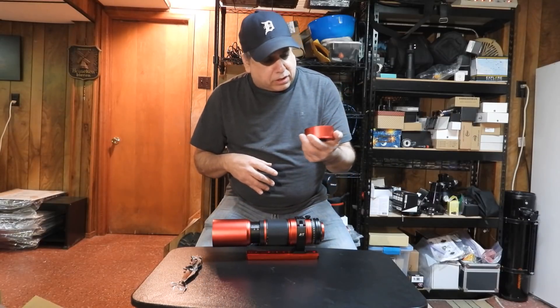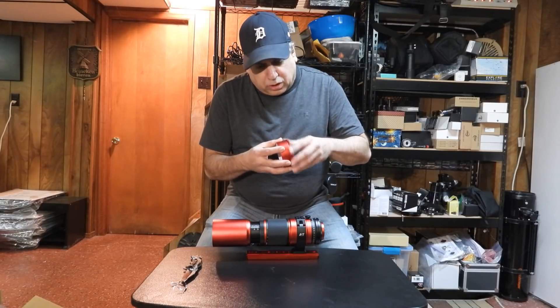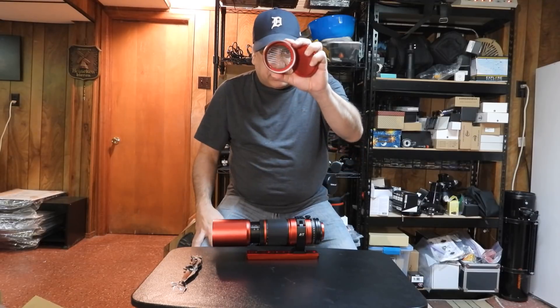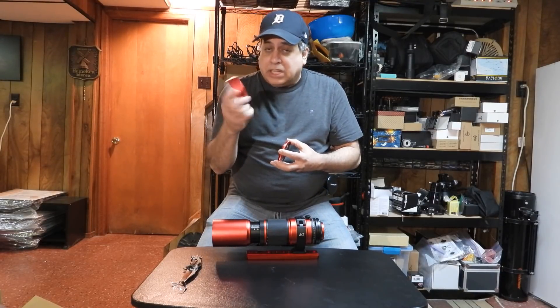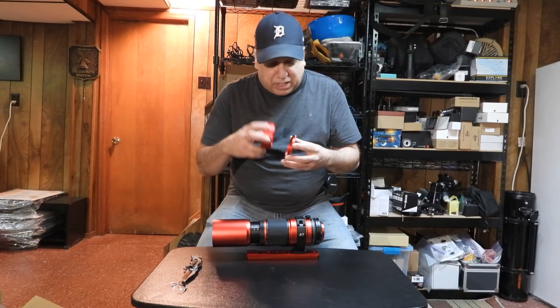I just noticed there looks to be a Bahtinov mask in here — that's a nice touch. I use autofocus and I'm going to have an electronic focuser on this, so I won't be using the Bahtinov mask, but that is a nice touch. It's to help you with focus manually if you don't have an electronic focuser.